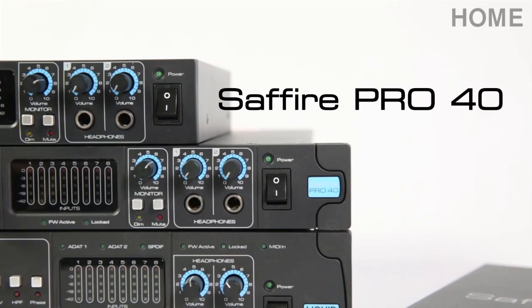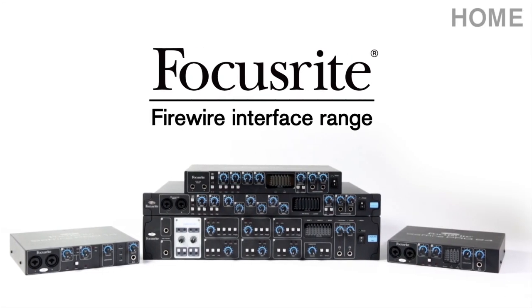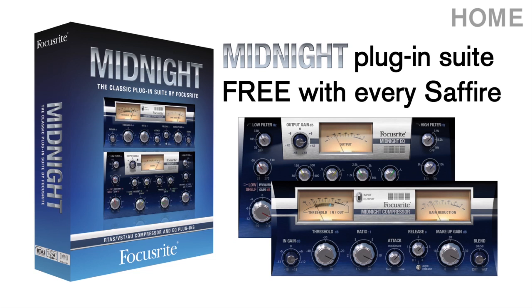The Sapphire Pro 40, part of the Focusrite Firewire Thunderbolt interface range. Now shipping with every Sapphire purchase, the Midnight Plug-In Suite, modelled from the legendary Focusrite ISA 110 and 130 modules.